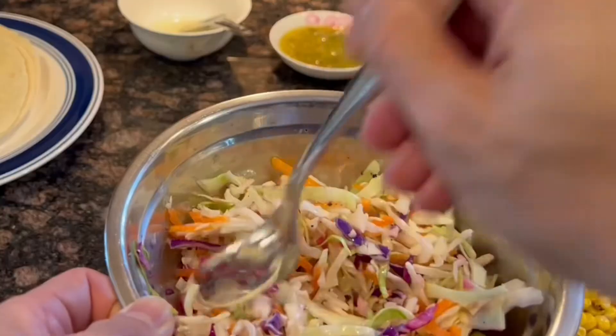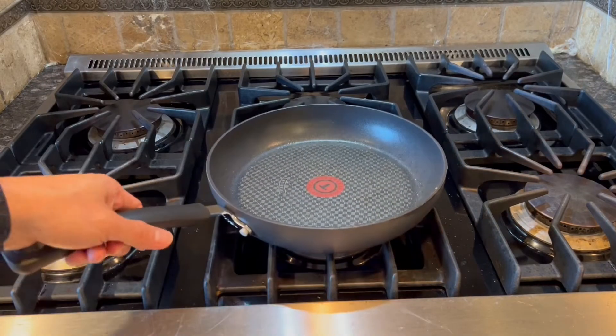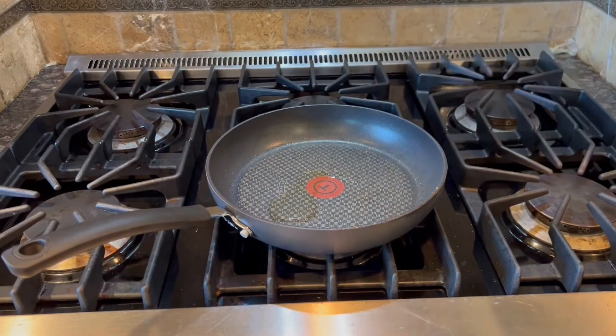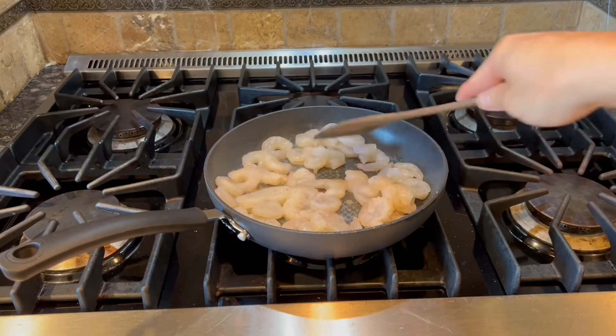Don't forget to transfer the corn to a plate and set aside. Then we can finish the filling with the same pan at medium-high heat, add some olive oil, and throw in the shrimp. Cook until the shrimp are pink, for about 2-3 minutes per side.